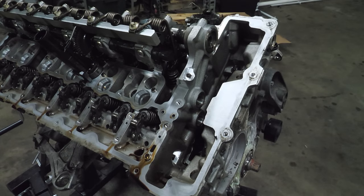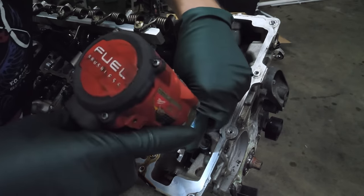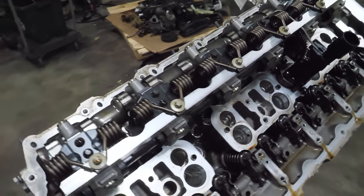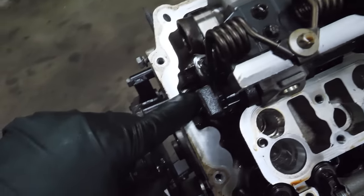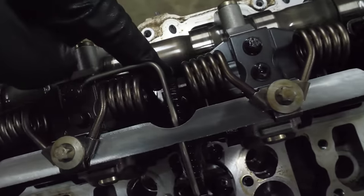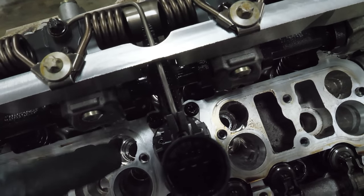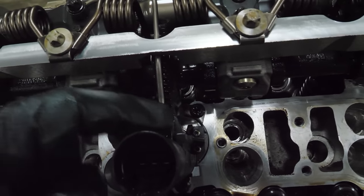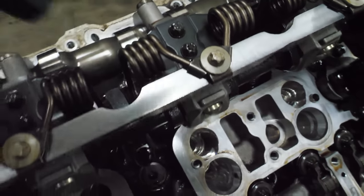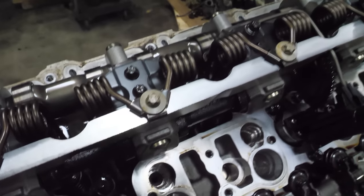Before we get to the big head bolts, we have some around the perimeter. The next thing that needs to happen is I need to prep the Valvetronic system so I have access to all of the head bolts — because as you can see, this head bolt is blocked, this one is blocked, and this one is blocked. So I'm going to have to remove this little oiling line so I can access what turns the Valvetronic motor, which turns the eccentric shaft. Then I can remove the stop, move this far enough out of the way so it's pointed 90 degrees from where it currently is, and then I'll have access to all the head bolts.